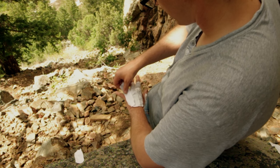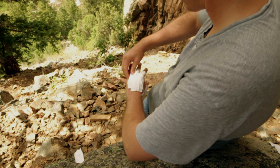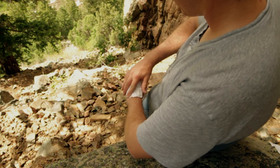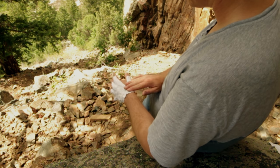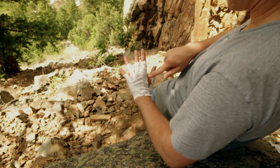Then we're going to take another piece of tape and go down your ring finger, and finally go down your pinky. Each piece of tape should reach about the top of your wrist. You can see that's what that looks like right there.